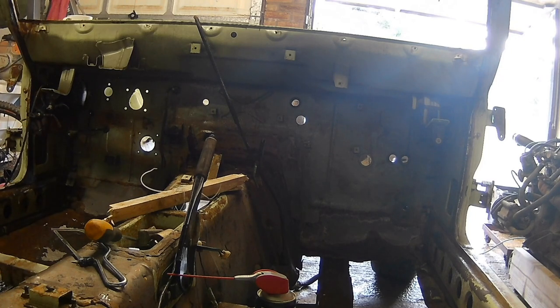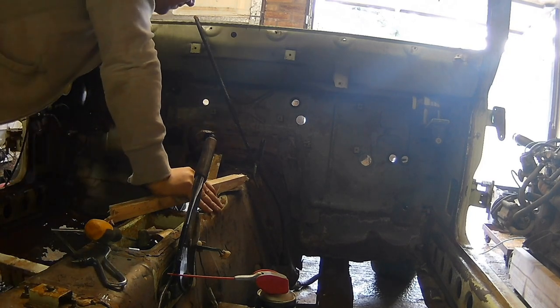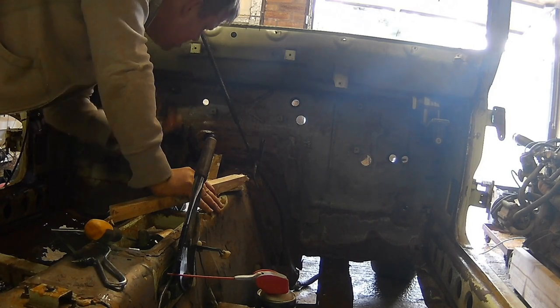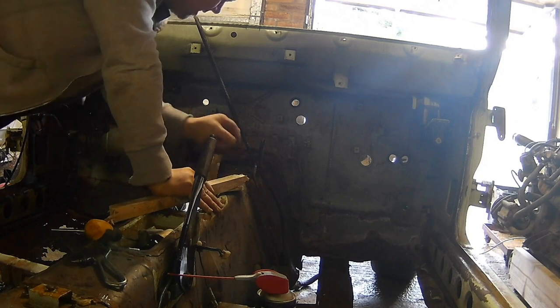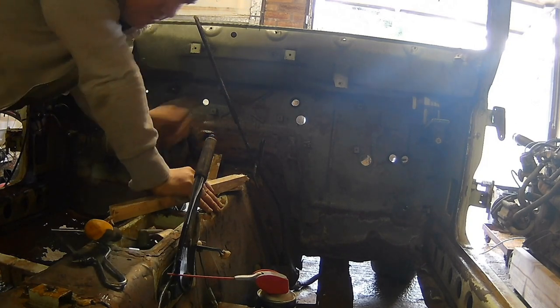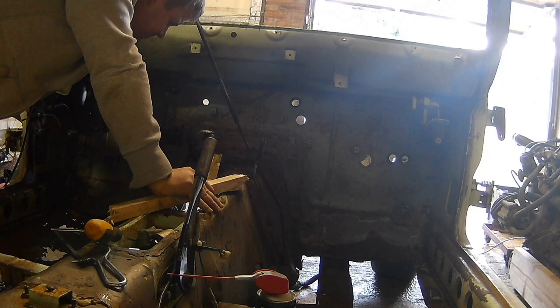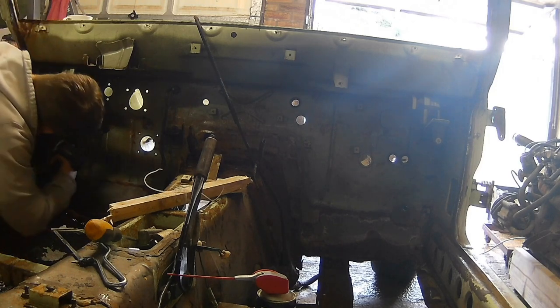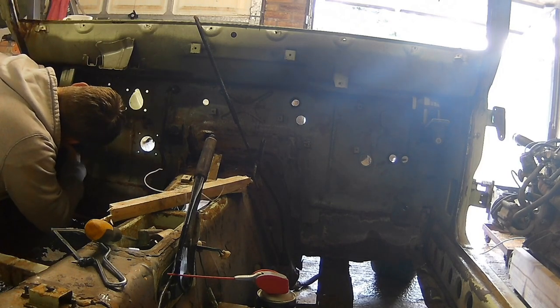Oh my god. God it's such a cheap drill, but gotta do the job. Drilling out old rusted bolts that will not come out.